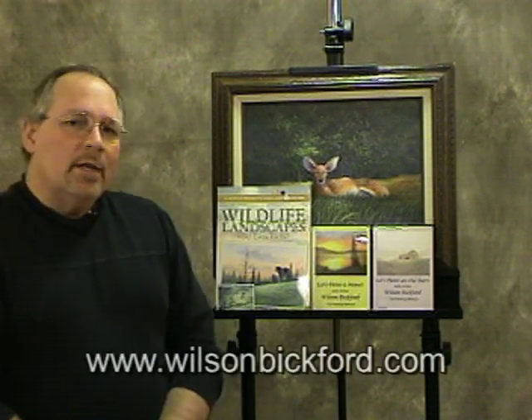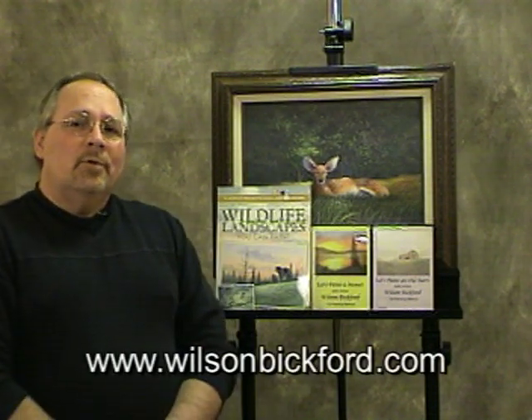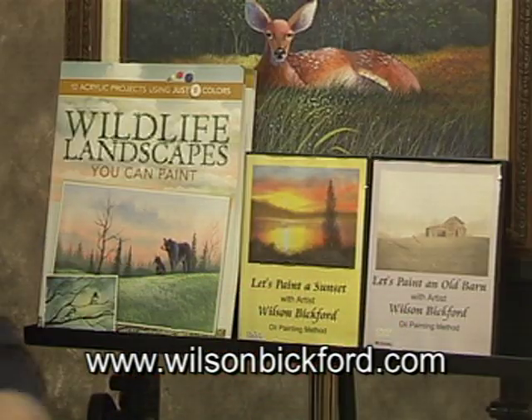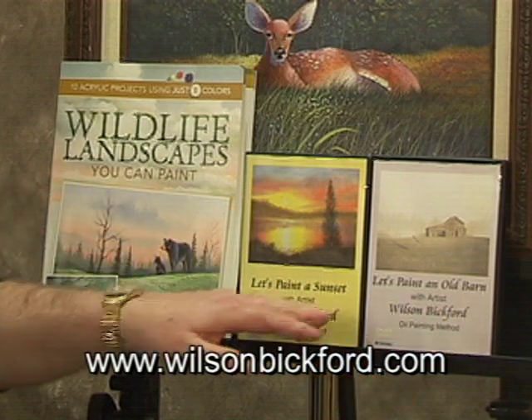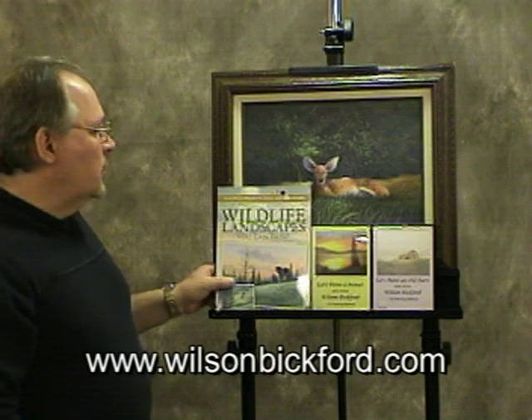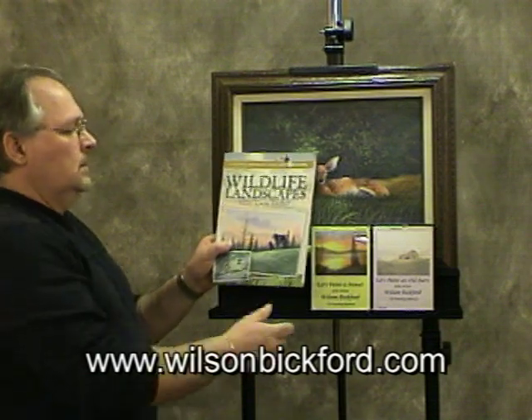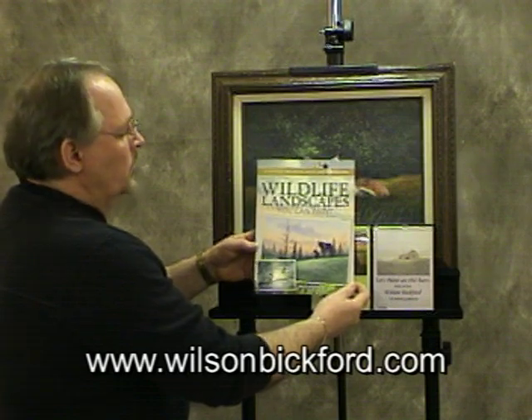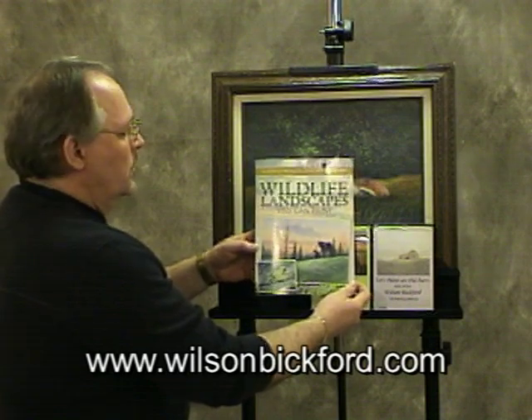I wanted to make you aware that I do have a website — it's www.wilsonbickford.com — and I have some DVDs available on there. One features an old barn, one features a sunset. And I do have a new book just coming out on the market now. It's called Wildlife Landscapes You Can Paint, through Northlight Publishing, which produces thousands of art books.